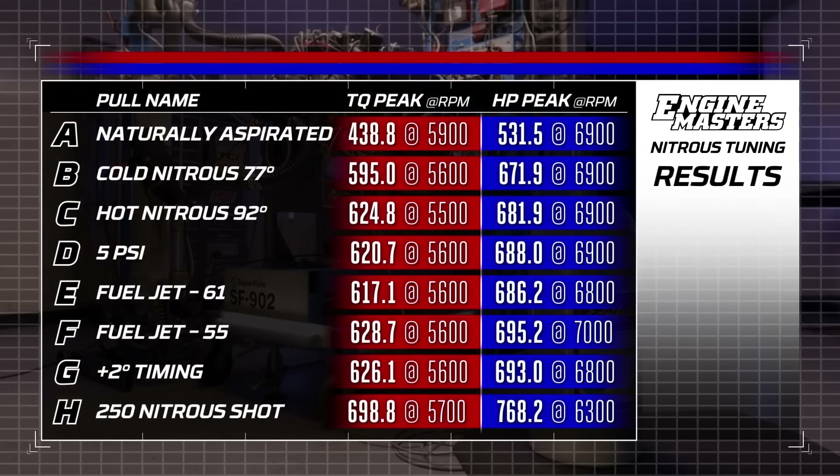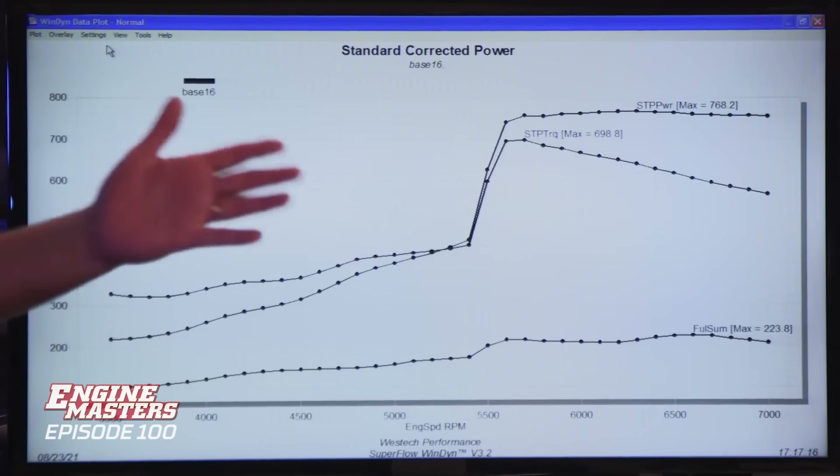Here's the dilemma: this thing made 768.2 horsepower and 698.8 pound-feet of torque. However, it's ridiculously rich — 9 to 1 is what we saw. Way too much fuel. The right thing to do? The plate will only go 250, so it's probably a restriction — it's maxed out. We have no other choice than to tune what we have, which means we're going to have to take fuel out rather than add nitrous. Let's go pick whatever jet is closest to what we have because we don't have a big jet selection.